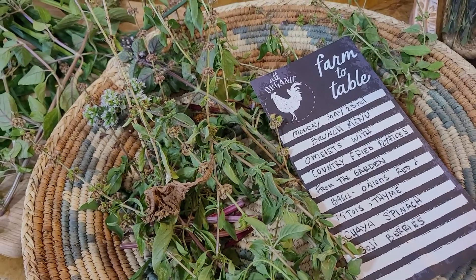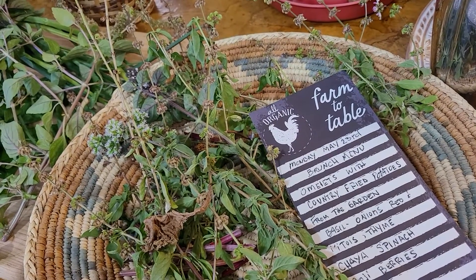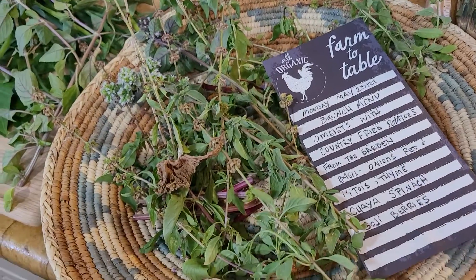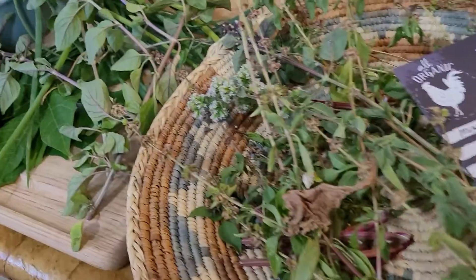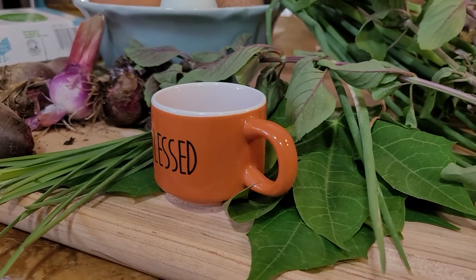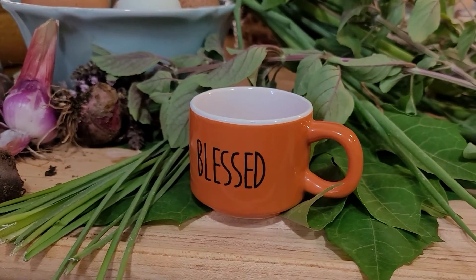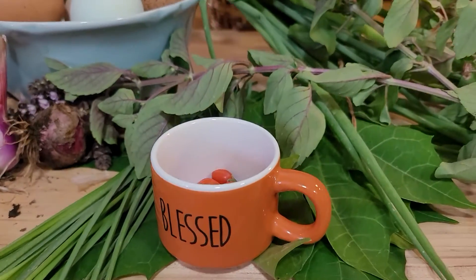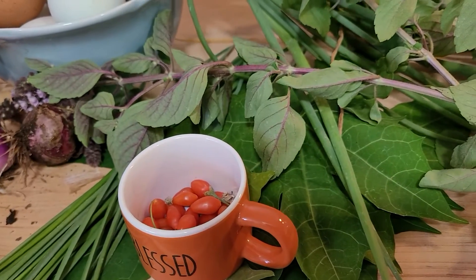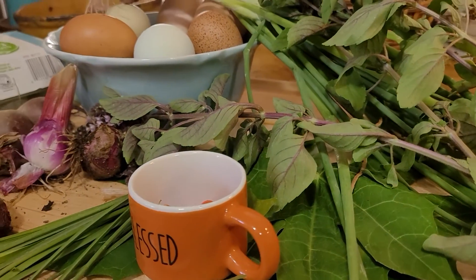There are also some beets that are going to seed — I did pull those up and I'll probably just stick those on the side. Also, check out this cute little cup I found this morning at my stand. I love it, it is super cute. Thank you, whoever dropped that off. I used it to pick the goji berries — look at that color, they match — so I'm keeping that cute little cup.